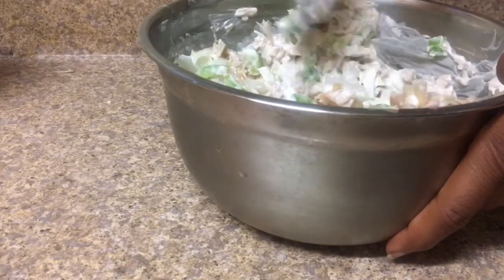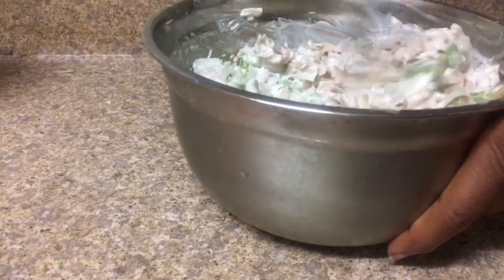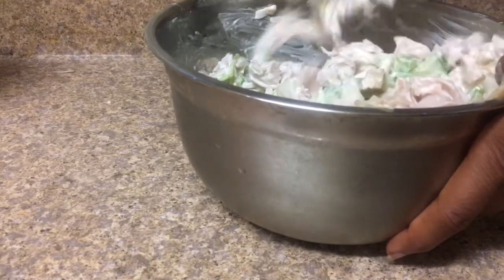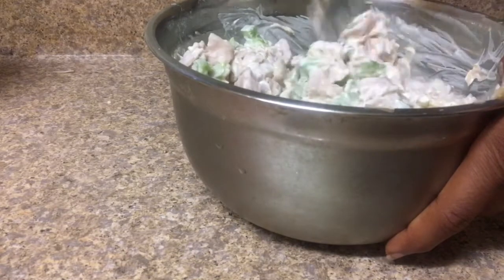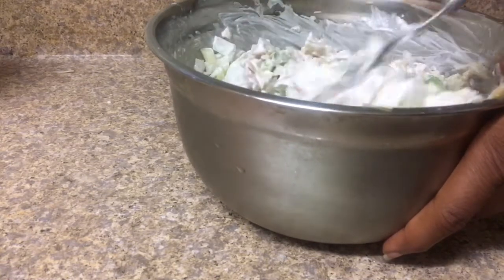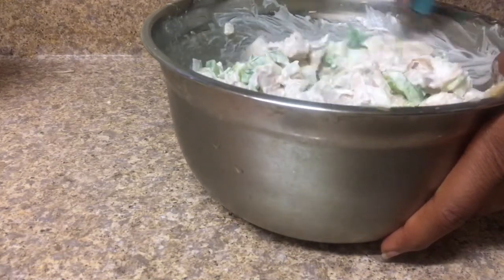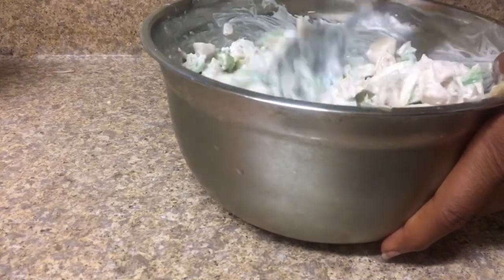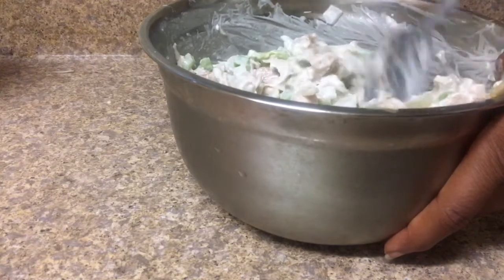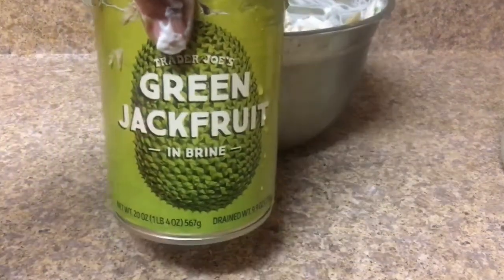For those who want to know where to find jackfruit — look for an Asian supermarket in your city. When you find the jackfruit, make sure it says green jackfruit in brine. If you buy jackfruit in its natural state, it's a really big fruit and it's going to be extremely sweet. This unripened canned jackfruit is what you want; the ripe jackfruit from a regular supermarket will be very sweet, almost like juicy fruit gum, and you don't want that in crab cakes.